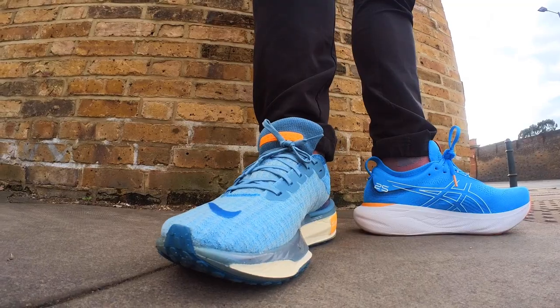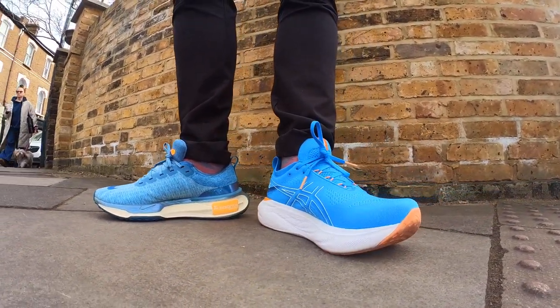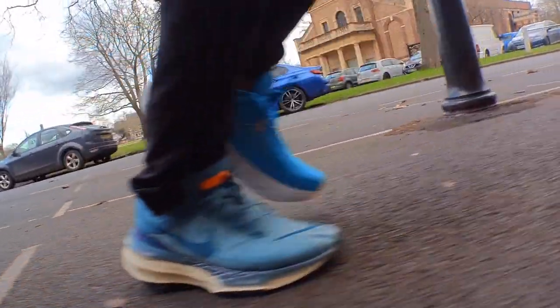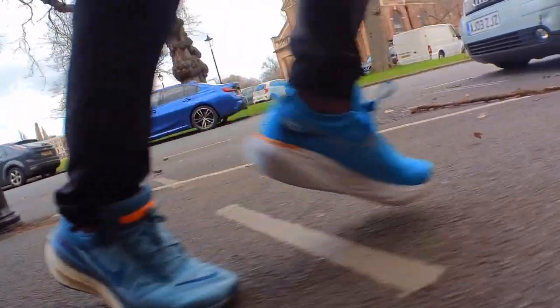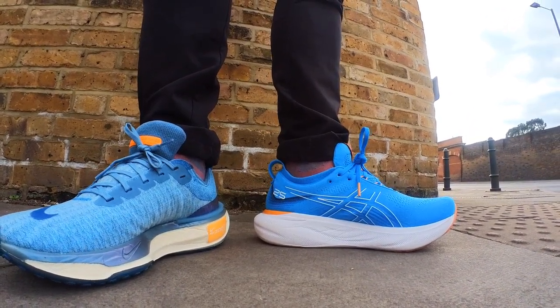A quick word on fit: I ran in a UK 9.5 in both the Invincible 3 and the Gel Nimbus 25. I felt like the fit was far more compact, hugging, snug, and overall comfortable in the Nimbus 25 than in the Invincible 3. There was a bit of bagginess and looseness in the Invincible — more space in the toe box and across the midfoot — and I found it harder to get a lockdown fit. There was a lot more sliding. I wouldn't go half a size down, but it just felt a little slappy and sloppy, particularly in the toe box and forefoot area. Go true to size in both, but you'll get a more dialed-in, snug, comfortable fit in the Asics.